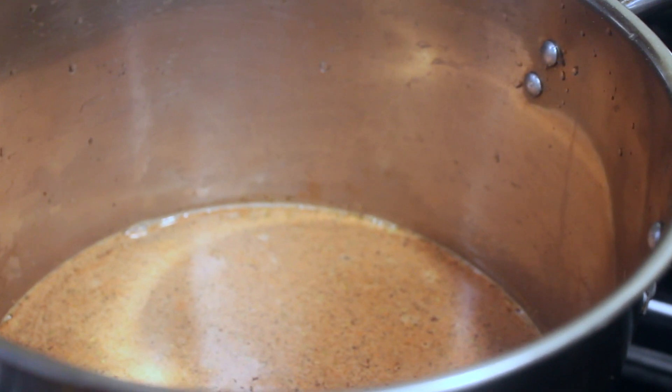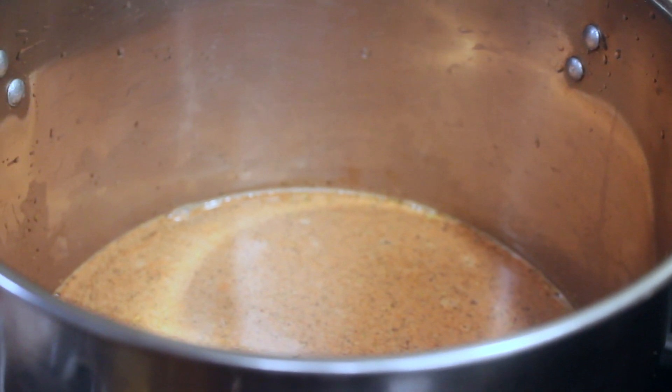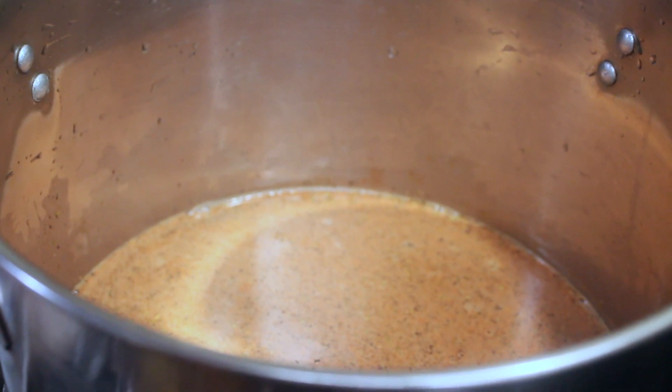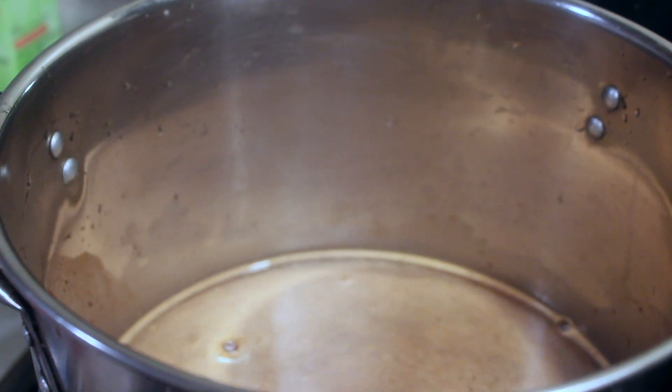What I got in this pot is water, seafood seasoning, Old Bay, Zatarain's a little bit, and some black pepper. Add one whole lemon.